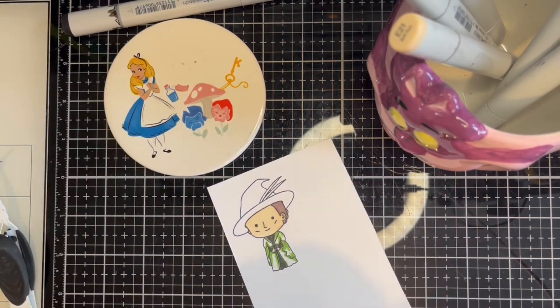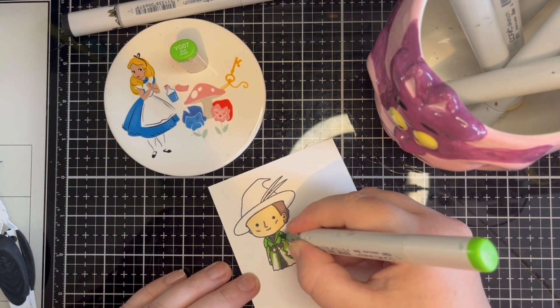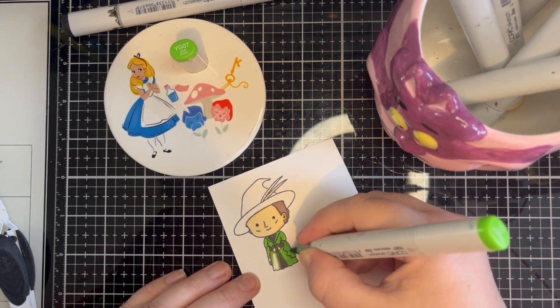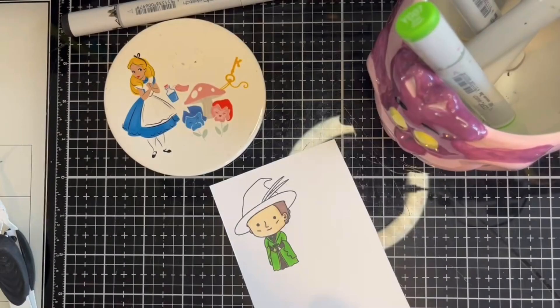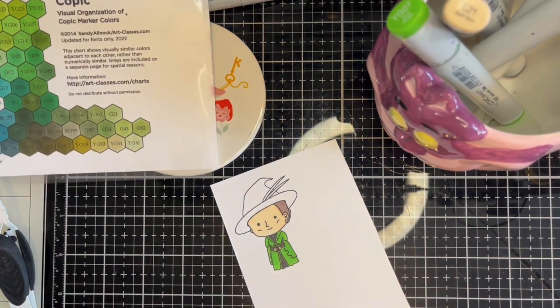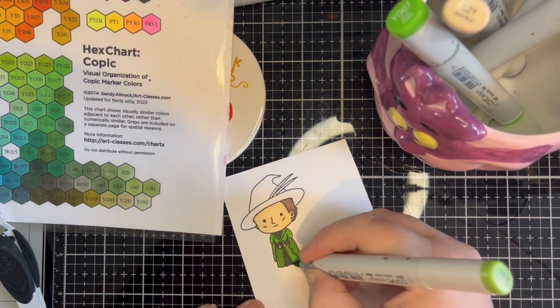During this clip you will see a portion of a hex chart that I often use when choosing my colours, but this is the first time I've mentioned it in a video. You can find the link for the hex chart in the description below. In this instance I used the hex chart to match the green to the patterned paper that I wanted to use.